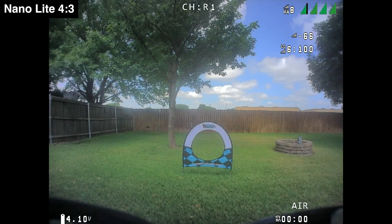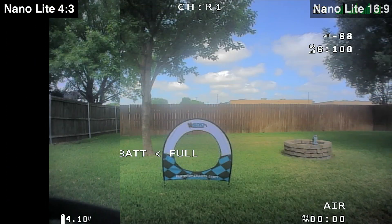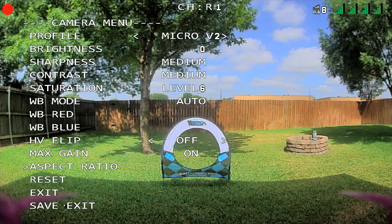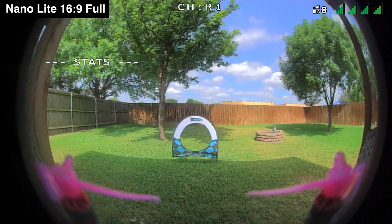I also wanted to show a few quick field of view comparisons. The Nano Lite supports both 4 by 3 and 16 by 9 aspect ratio modes, with the 4 by 3 mode providing a greater vertical field of view. Compared to the other HD Zero cameras the field of view on the Nano Lite is a bit lower both vertically and horizontally. The image is mostly rectilinear and has less fisheye distortion than the Nano V2. The Nano Lite also supports the new 16 by 9 full aspect ratio, which uses the entire sensor area to give you the widest possible field of view, though you still get heavy vignetting in this mode.